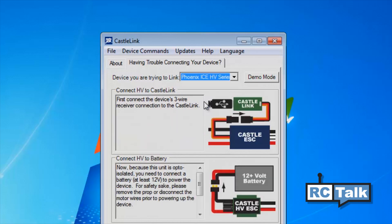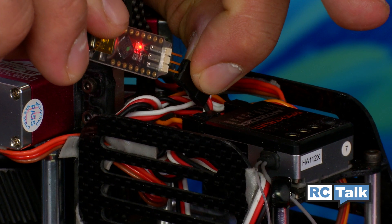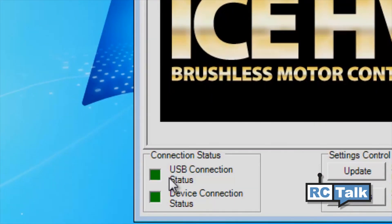Once you have the Castle Link software pulled up on your computer, you'll want to plug in the Castle Link into the receiver lead of the ESC and then apply power to the ESC via your flight pack. Refer to the connection status at the lower left portion of the program window to confirm the Castle Link software has recognized your ESC type.